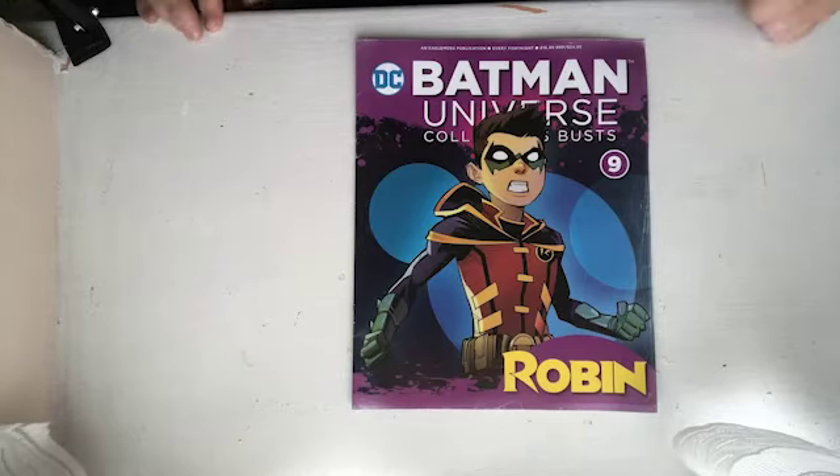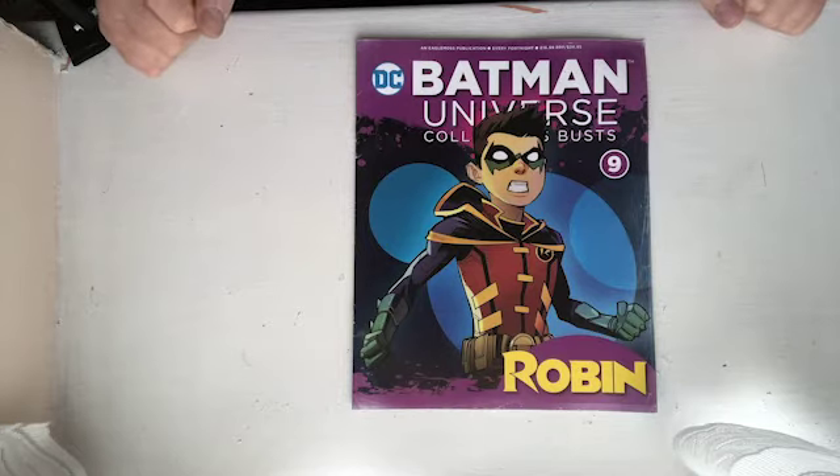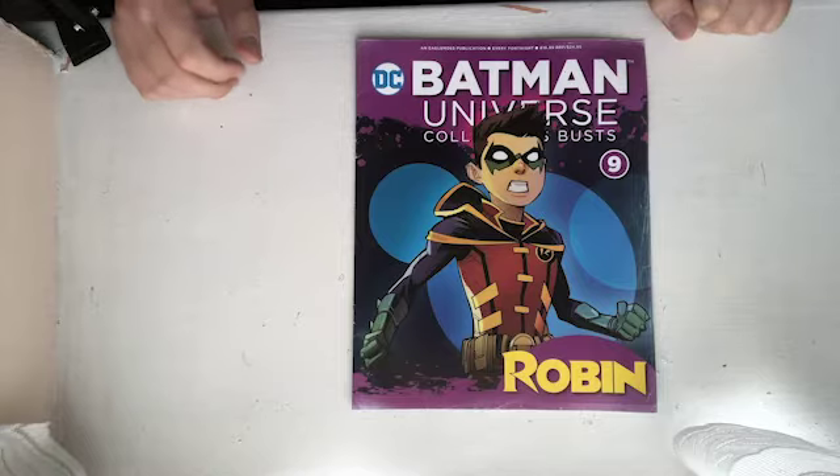Hi everyone, and welcome back. Does this look familiar? It's the return of the DC Batman Universe Collector's Busts brought to you by Eaglemoss.